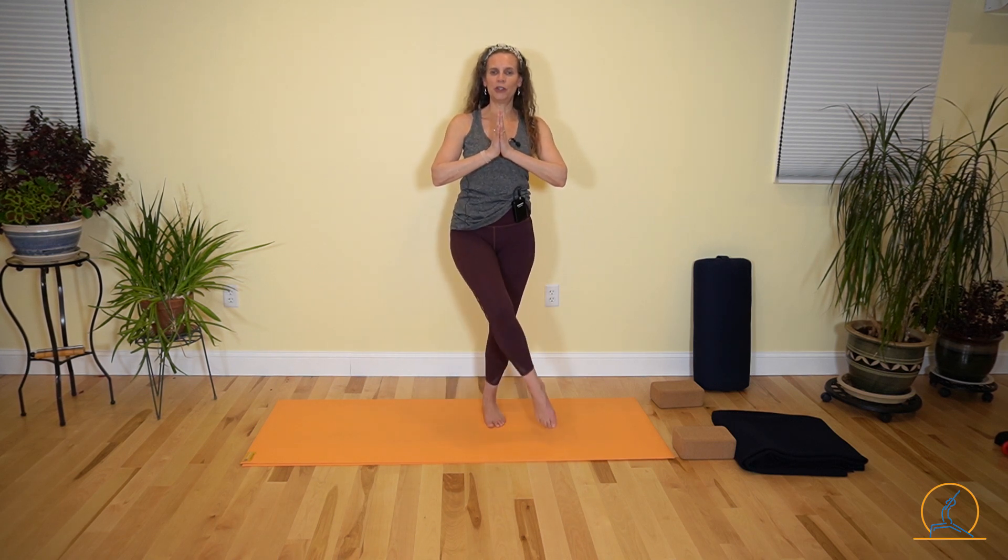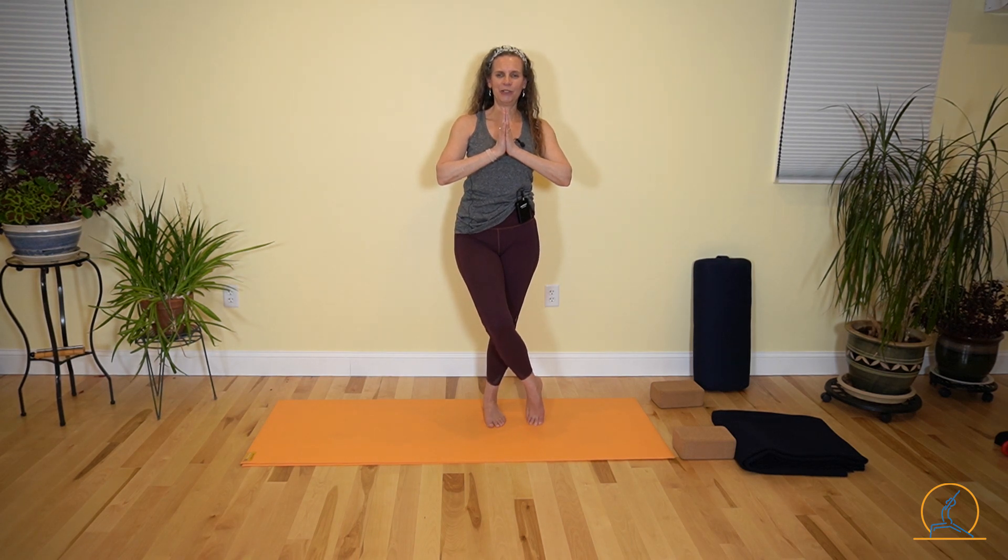Bring your hands to your heart center. Let your breath slow just for a moment. Weight's going to start pushing down through your left foot and you're bringing your right toes over and touching the ground over to the left side.